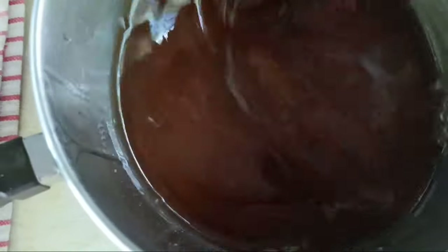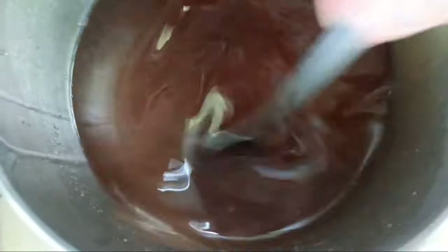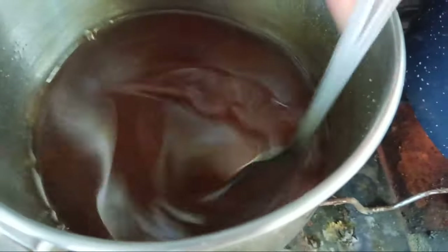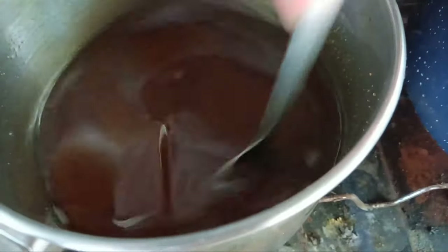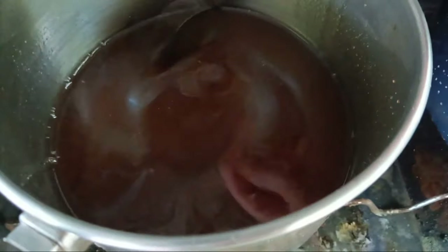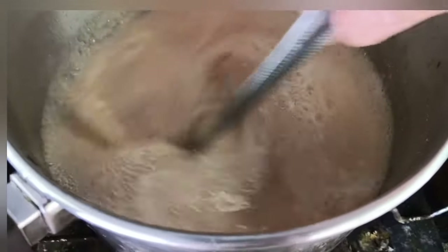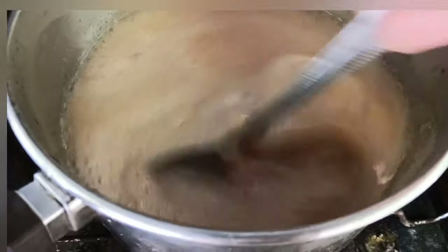I don't feel like starting a fire, so we're just going to bring this to a boil and let it cook for about 10 or 15 minutes until it kind of thickens up a little bit. It's boiling, so I'm going to reduce the heat and let it go for about 10 minutes and see what it looks like.